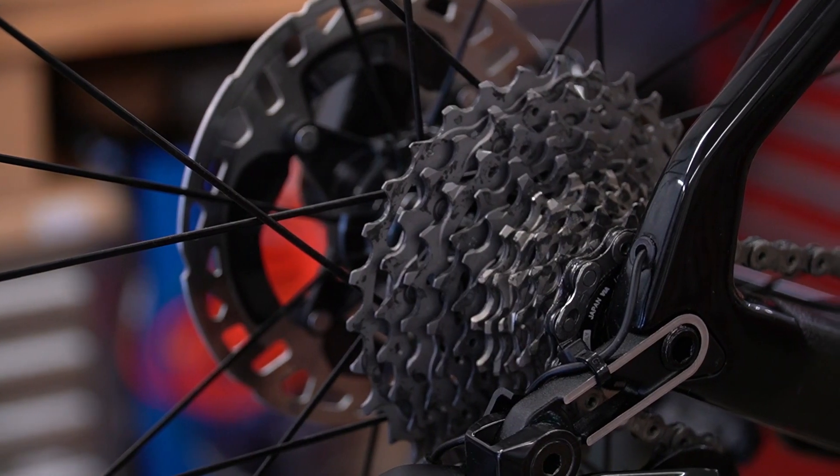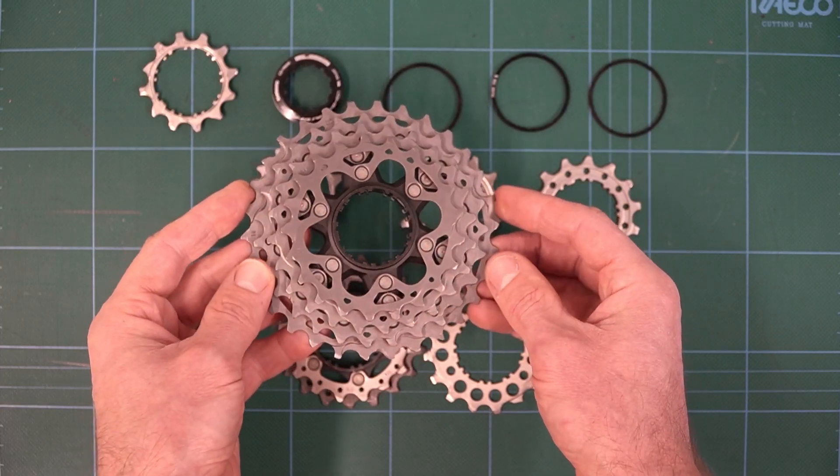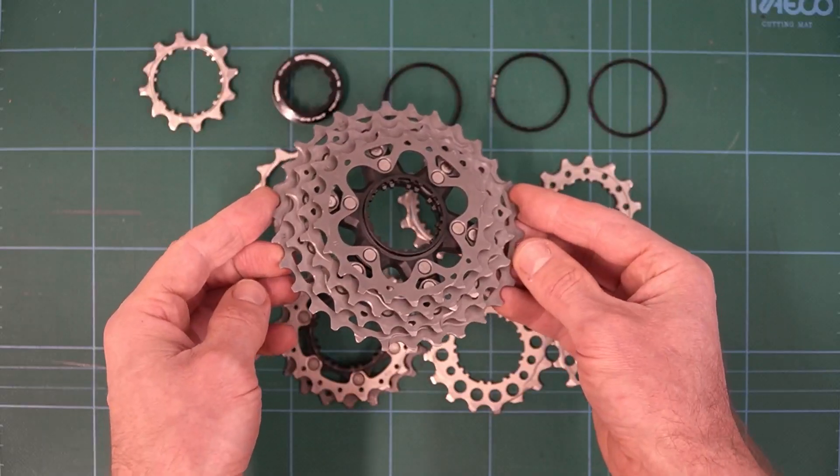The main difference on the 12-speed 11-30 is the inclusion of the 16-tooth cog. That was a cog that a lot of people really missed in the wide-ratio 11-speed cassettes, so it's absolutely awesome that they brought that back on the 12-speed.